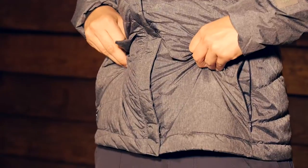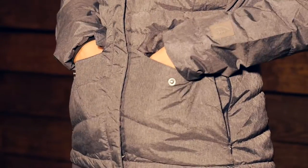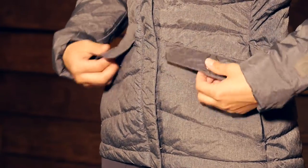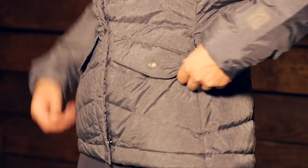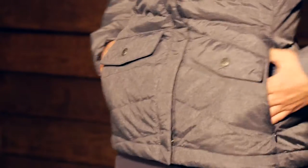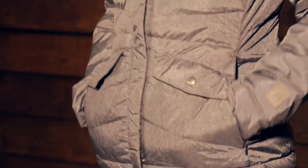The features here are really great. You have got four different pockets right here on the front. You have a snap pocket, which gives it a really cool look — you can put small items in there. And then behind that you have a hidden zipper, so when you have that pocket closed it has a really clean line. But if you need to use those hand warmer pockets, they are at a really great level, comfortable for your hands.